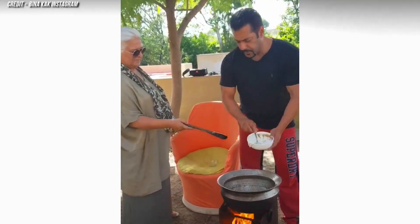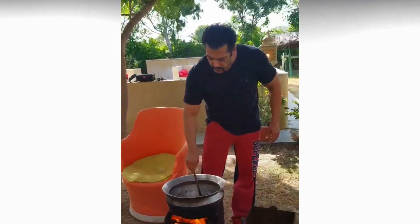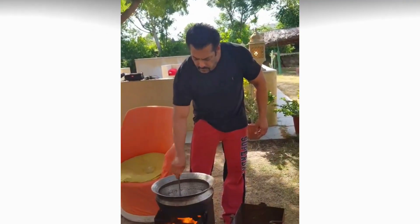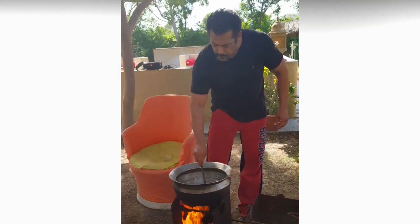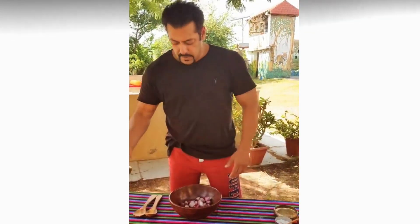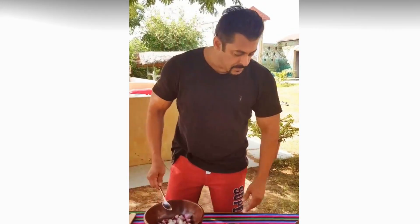Beena Kak shared a video of Salman Khan preparing an instant raw onion pickle. In the video, we can see Salman explaining the recipe as he adds each ingredient to a bowl full of small raw onions. Sharing the video, Beena wrote: 'Salman, or Harfan Mola, making instant raw onion pickle — fun, loving, hardworking singer Salman likes to try his hand at cooking.'